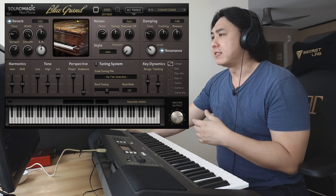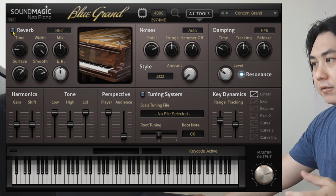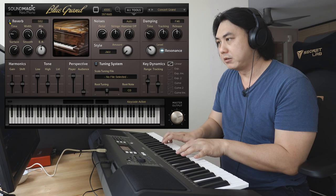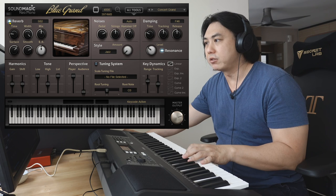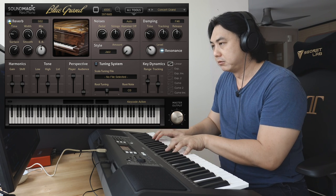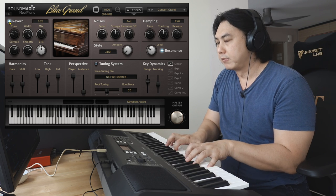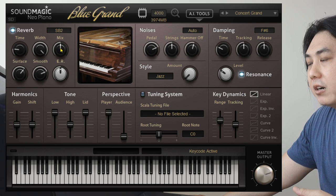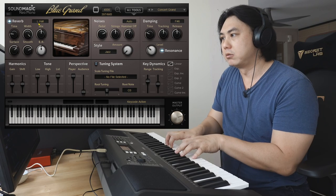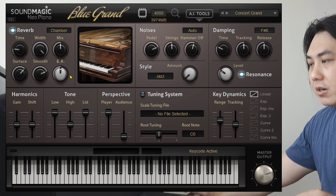Let's look at the interface. You get a reverb section here and you can turn it on and off. This is without the reverb — you can hear there's a very dry sound. If you turn on the reverb, there are many presets you can change: you can have your large hall, you can also have your chamber for smaller places.